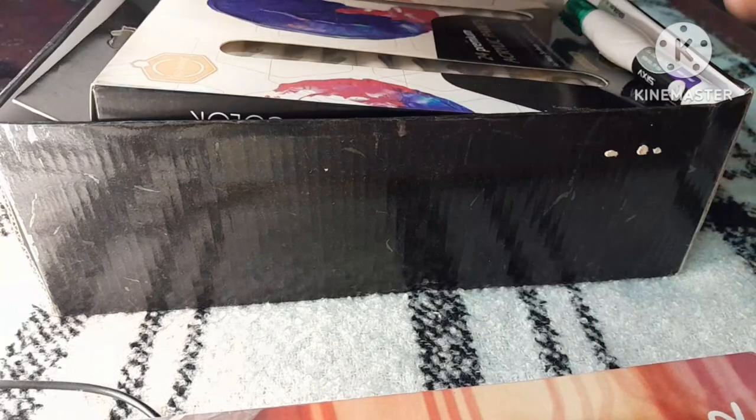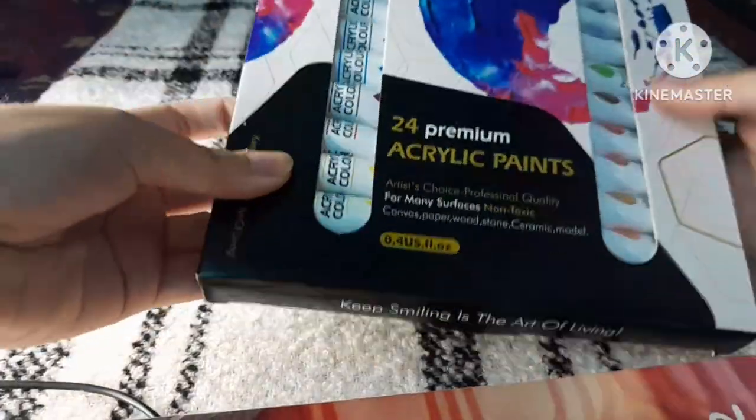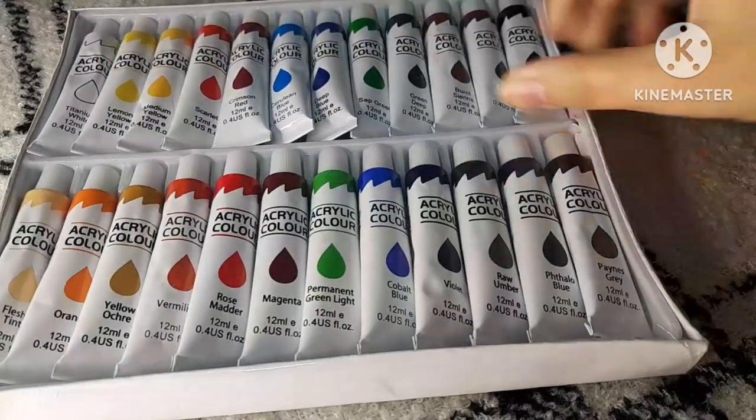The first art supply I bought are these acrylic paints. There are a set of 24 from the brand Keep Smiling. I will test them later in this video, but they seem very vibrant.